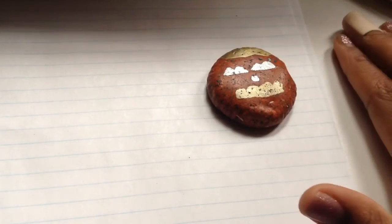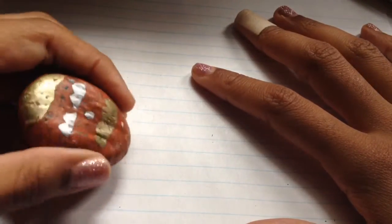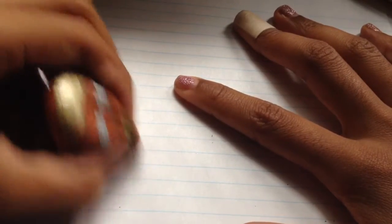Then, to show you guys that this actually works, I took a paper and wrote 'hello.' Oops, I made a mistake. Now let's see if the eraser will erase it. First, I'm going to use a real eraser. And yes, this eraser works, but it doesn't work as well as a real eraser, of course, since it's homemade.